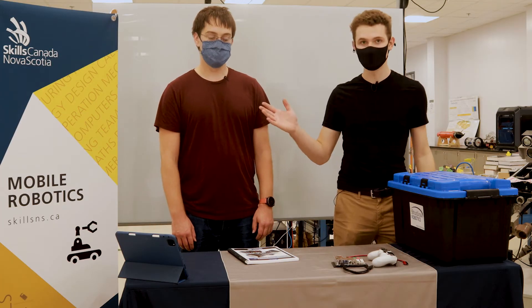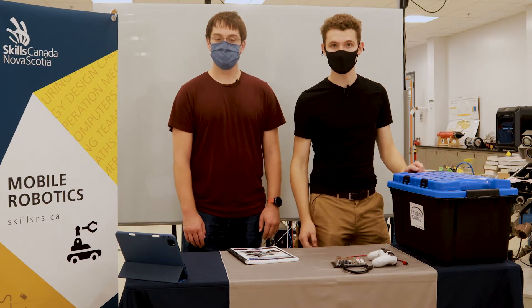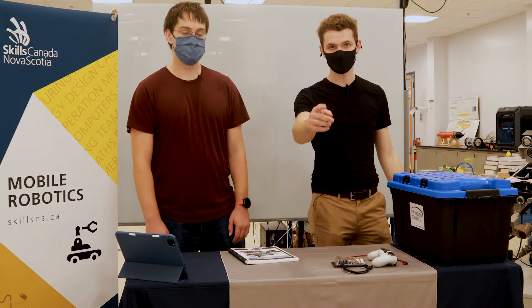Hey, Ethan here again with Keelan. I'm Keelan and I'm a master student at Dalhousie University studying mechanical engineering. Today in this final part of this video series, we're going to be combining all the knowledge we've learned in the previous episodes and compressing it all into one final product, which is our robot. So stay tuned.